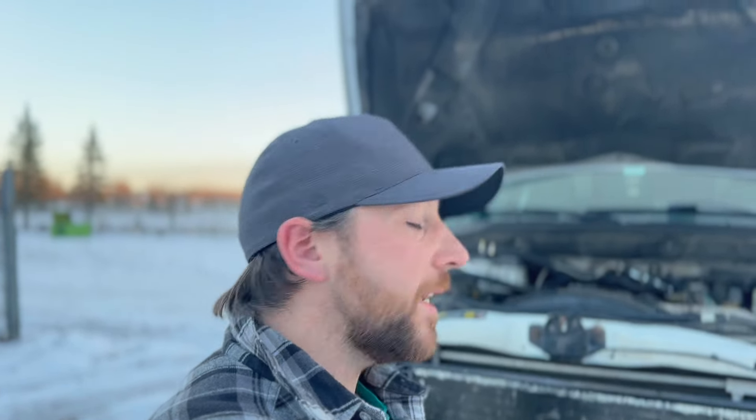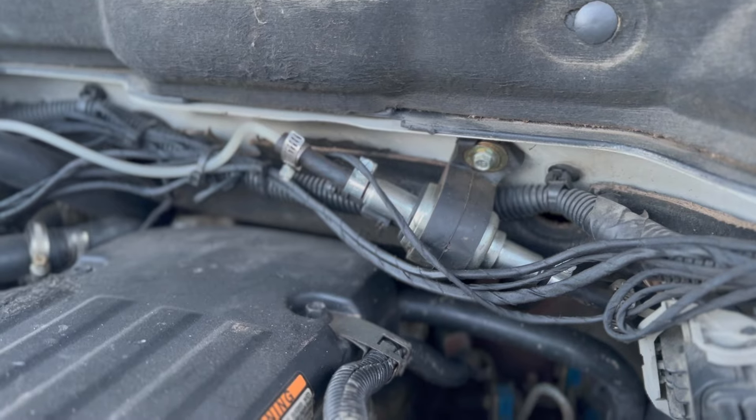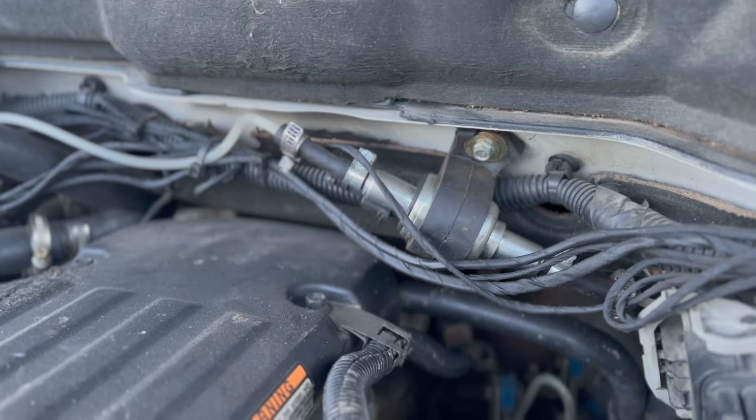You might ask why not just use a block heater and plug it into your battery bank. That's a great idea, but you need a massive battery bank or a generator — basically shore power — to do that. Instead, this runs off diesel, and the truck also runs off diesel. That unit right there is your fuel pump — looks familiar if you've ever owned a Chinese diesel heater.